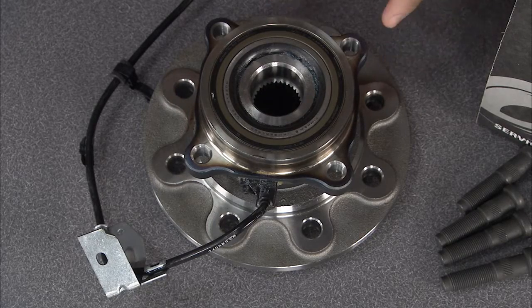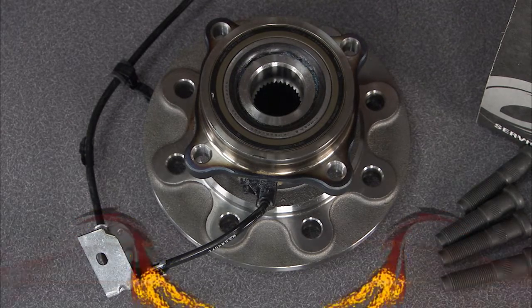You take that experience, combine it with precise tolerances, and you've got yourself one quality unit. When you use quality parts, you don't have to do the job as often because you're going to get it right the first time. That's what it's all about with the Timken wheel bearing hub unit.